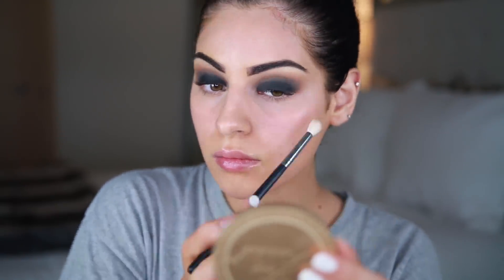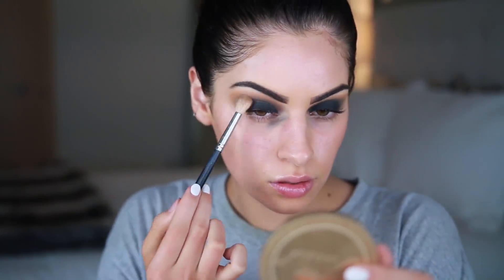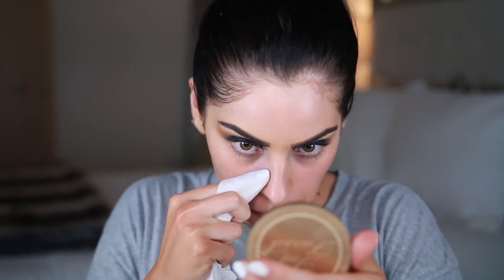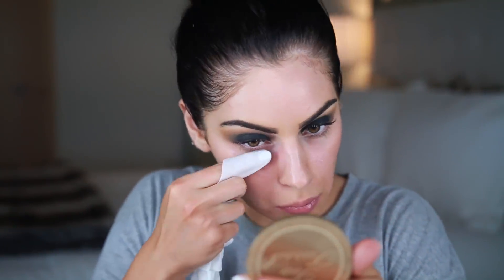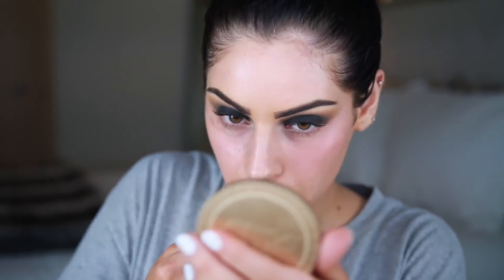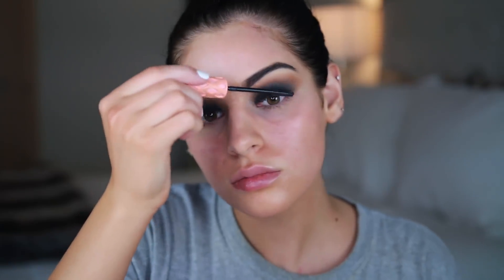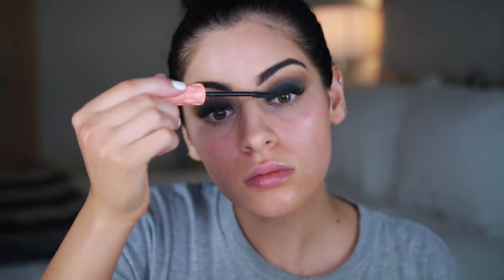I also took that yellow shade again just to place it on the edges to get that warmth back, since I'd lost it after placing all the shadows on top. Just keep blending — you don't want any harsh edges. Then I took a makeup wipe to clean up any fallout before moving on to face makeup. Here I'm placing on my lashes — these are Coco Lashes in the style Queen Bee. First I applied some mascara and usually I curl my lashes as well.